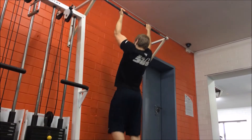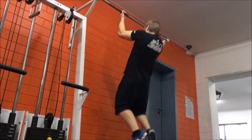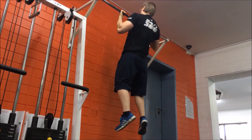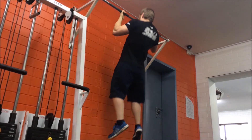Breathe in as you extend the elbows to lower down back to the start position, making sure your arms are fully extended, going through the full range of motion. Then you can repeat the exercise for the desired amount of repetitions. Do all your repetitions with your hands in this position, then change the grip on the next set.